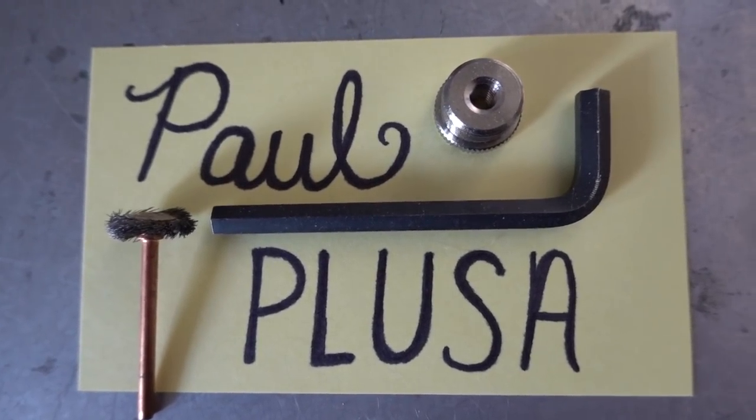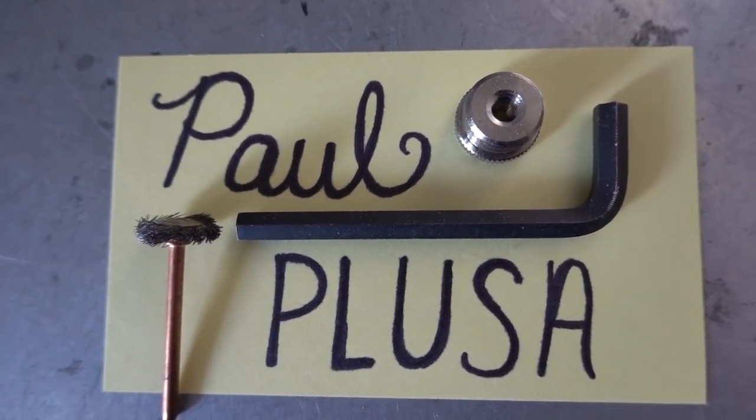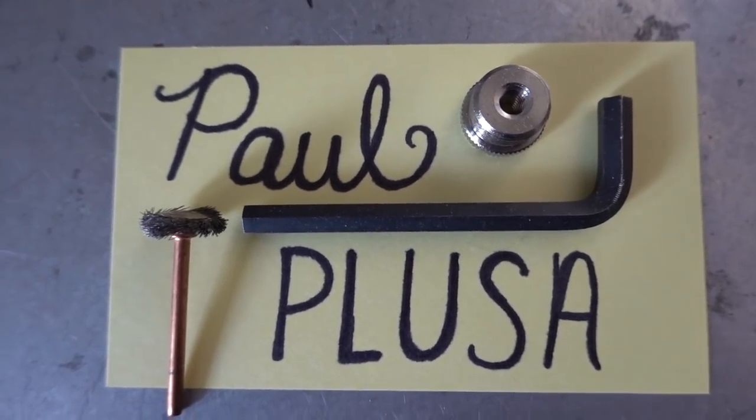Today's Captain's Blog is made possible through the loving support of the best robot dad ever, Paul Palusa. Thank you, sir, for being awesome, and thank you for helping out with the blog.